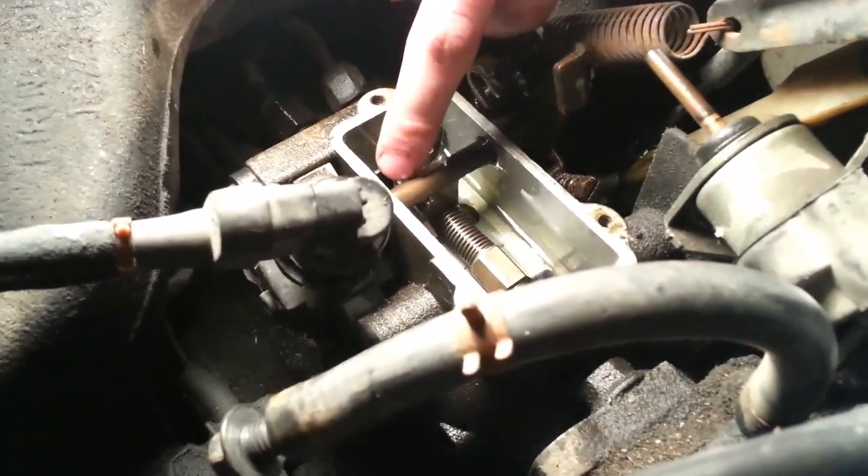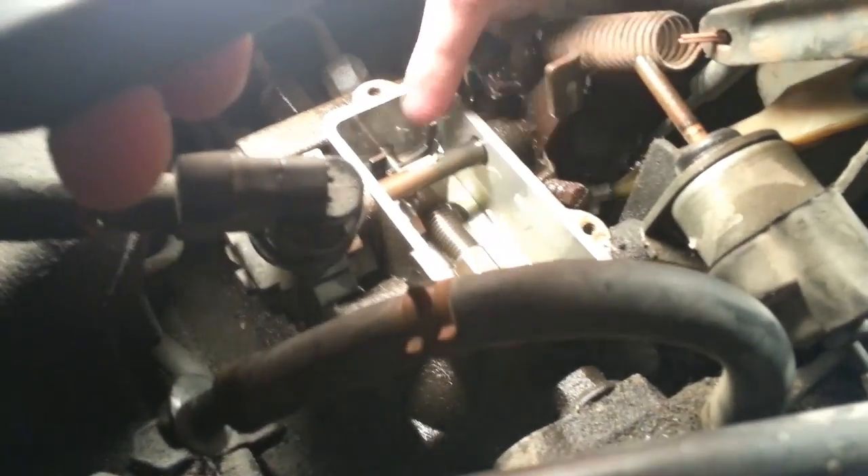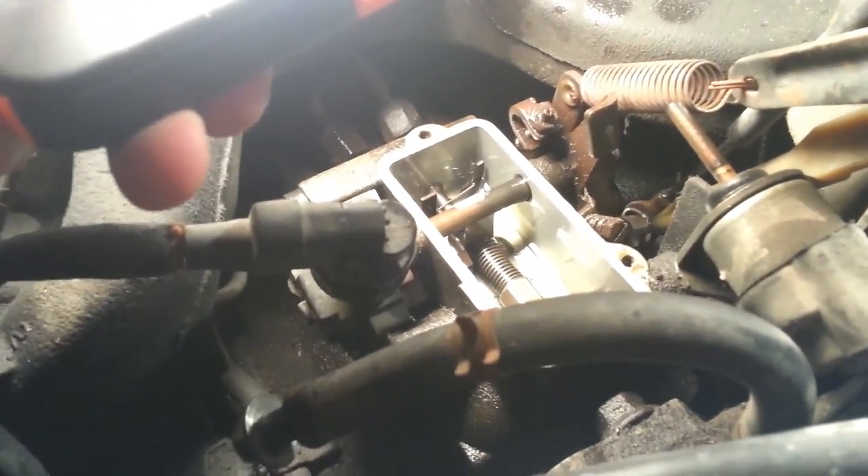We sucked the fuel out. Now we're going to take a picture of what the linkage looks like in there, so when we put it back together we can make sure it looks right — unless you've got a perfect memory.